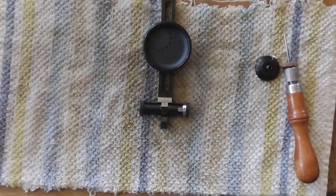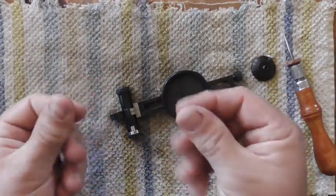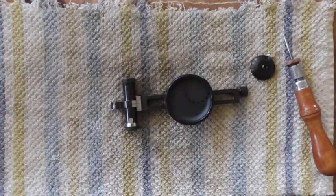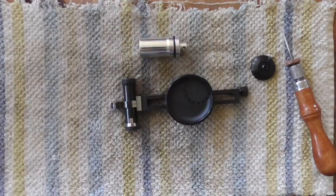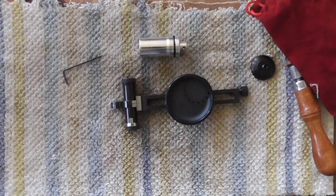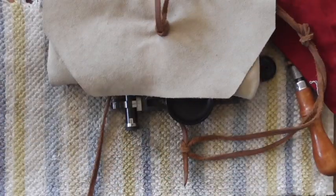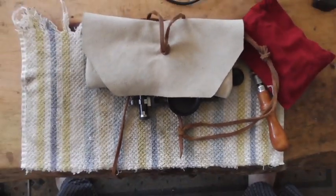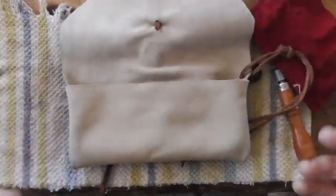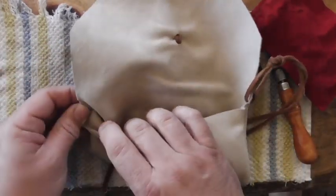These are blued sights — they will rust. My hands are a little oily, so this rag goes with me in my kit. I have a little box for all my front sight inserts for my front globe, and a little leather pouch for my sight — machine stitched.